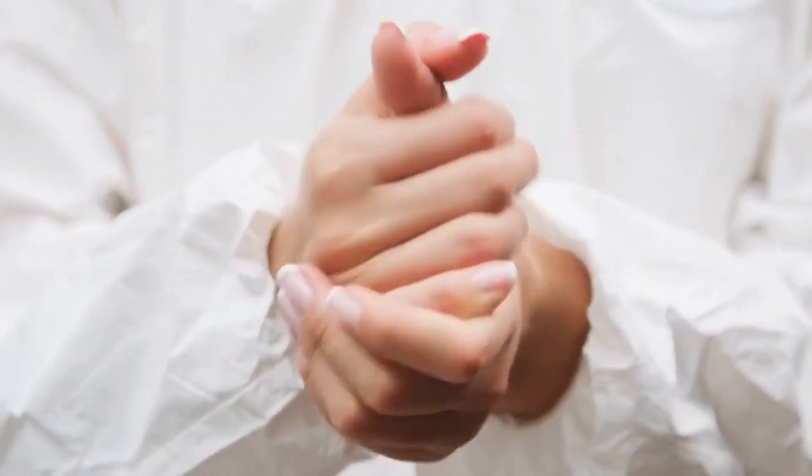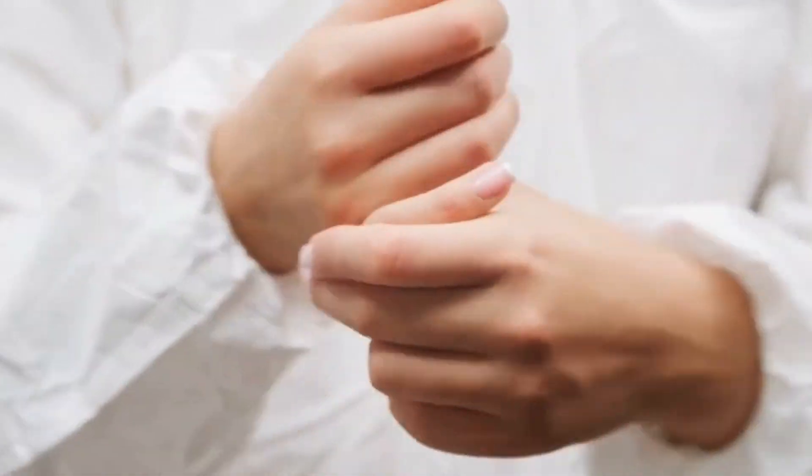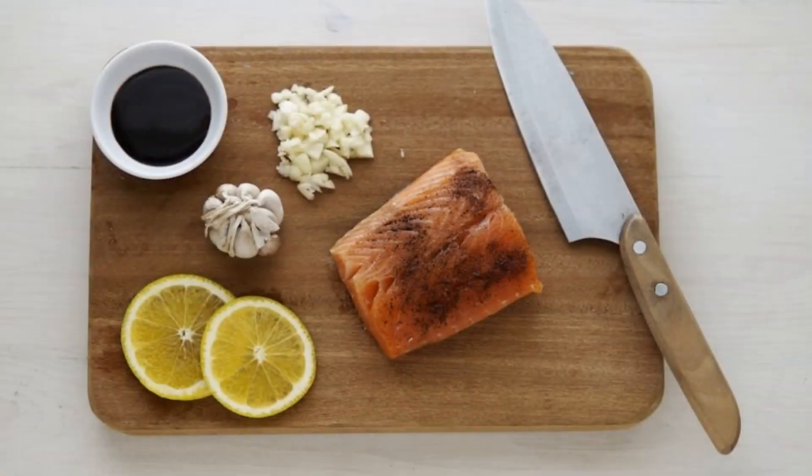You can rub used grounds on your hands to remove strong smells such as garlic and onion. Also, you can scrub your chopping board with grounds to remove strong smells before washing them.